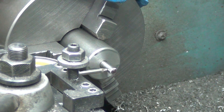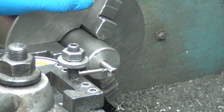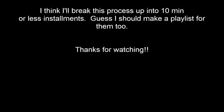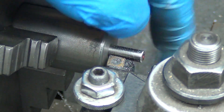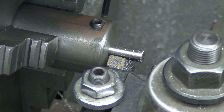It's swinging 60 thousandths total indicated runout, which means our center should be 30 thou off. Perfect. All right, let's take a little test cut. I guess I probably should tighten that down.